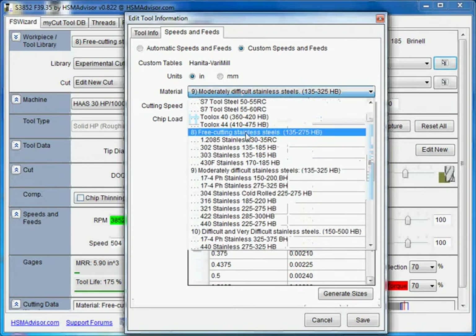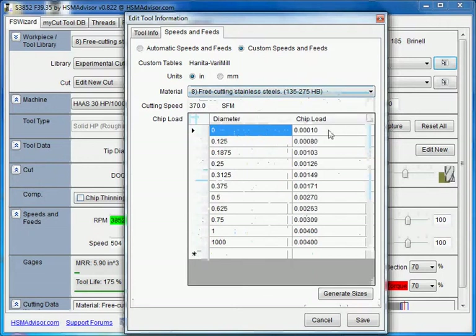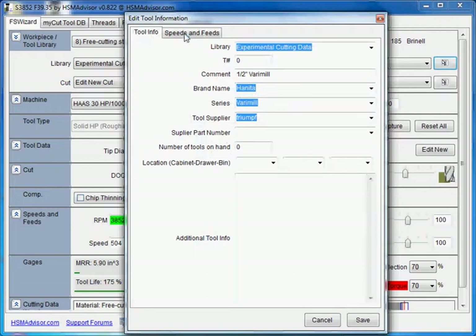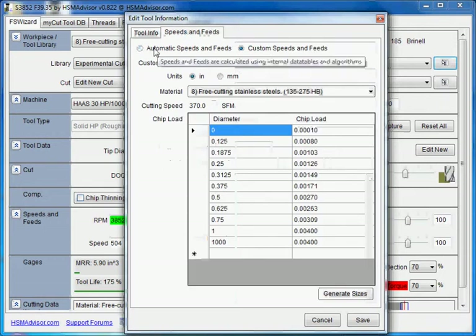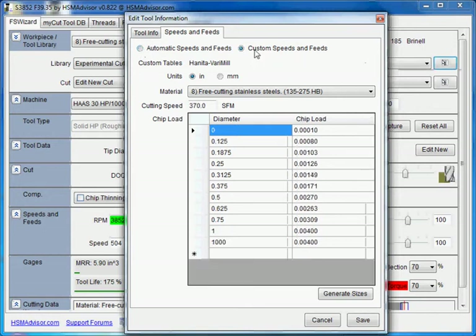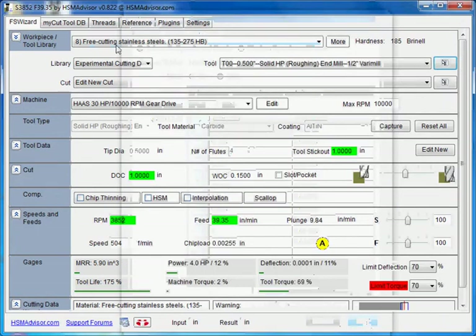The thing is you don't need to save anything when you switch between screens — it automatically saves. But once you modify all the materials you want, you have to click Save. This table and this cutting speed for this material is now linked to the Hanita Varimil brand and series name. If you ever change that, the tool will lose its tables. Anytime you want to switch back to automatic speed and feeds, you just add the tool and select that option — nothing goes away, it's always there, so you can switch between custom and automatic speeds and feeds on save.